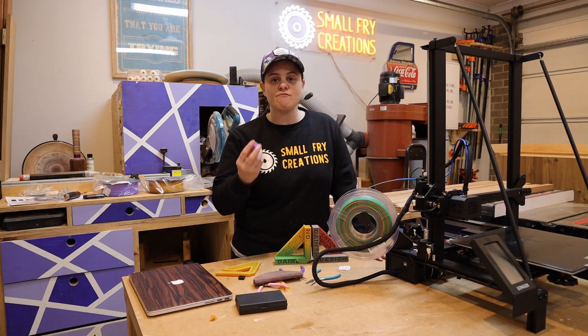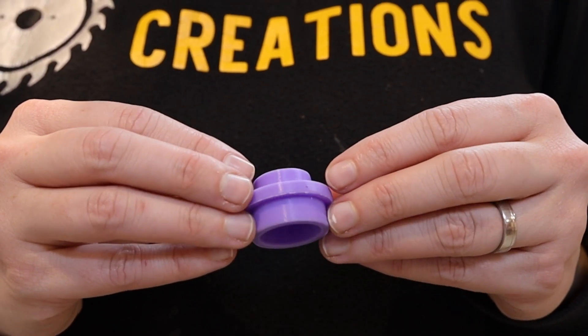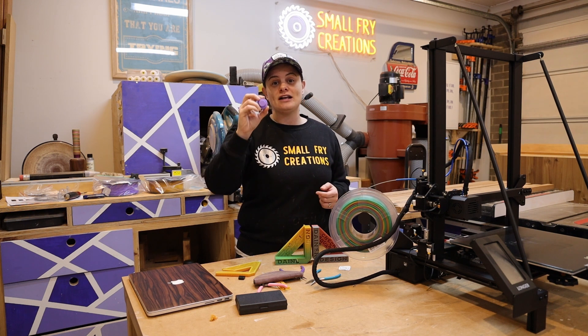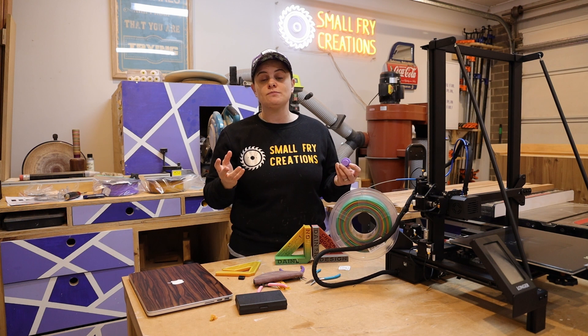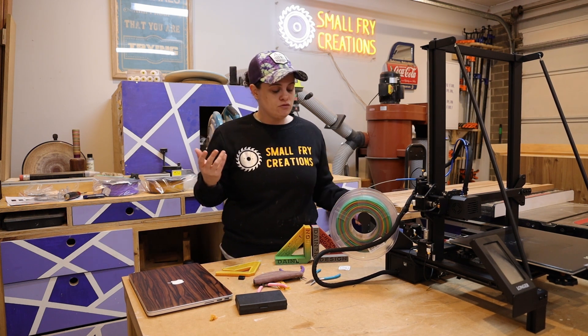A couple of things I have printed: first is this Lego stud, really just because Lego is cool, but through this print — which took an hour and 45 minutes — I was able to learn about support structures and how easy they are to remove. I used the default support structure settings in Cura and it worked really well, and they were pretty easy to remove.